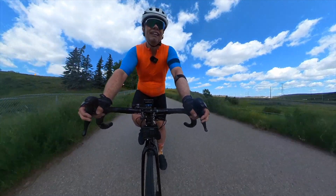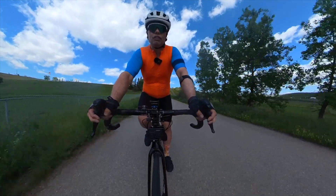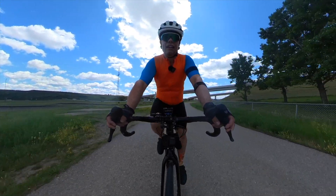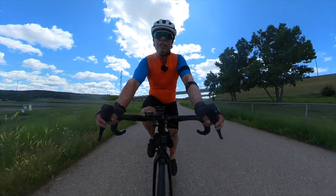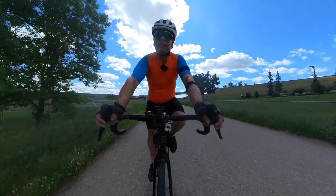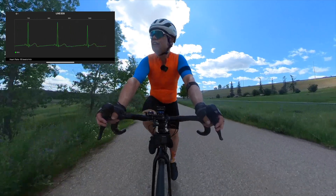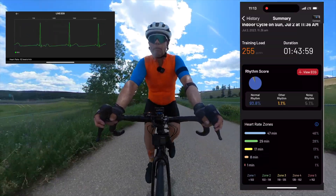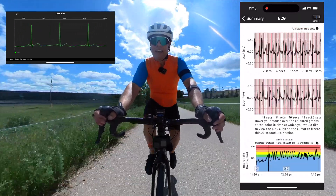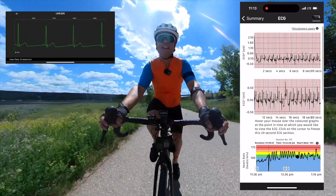I'm not using Strava anymore since they raised their prices, and to be honest the Fourth Frontier software is absolutely free. A question I get is why would you use the Fourth Frontier over the Apple Watch? Simply put, it can pull metrics that the watch can't — more specifically the electrocardiogram. During this entire workout my heart will be recording an ECG, so if anything comes up with concern it's easy to print it to a PDF and send it to my doctor.